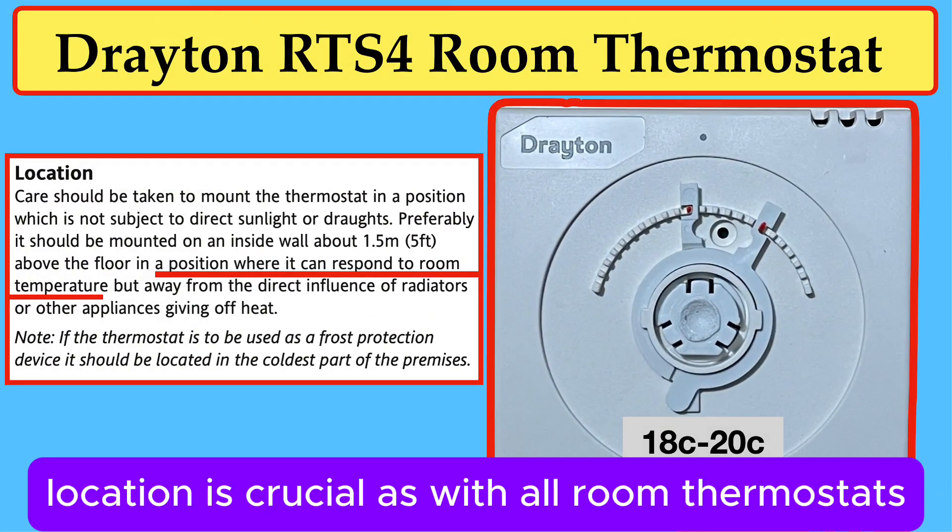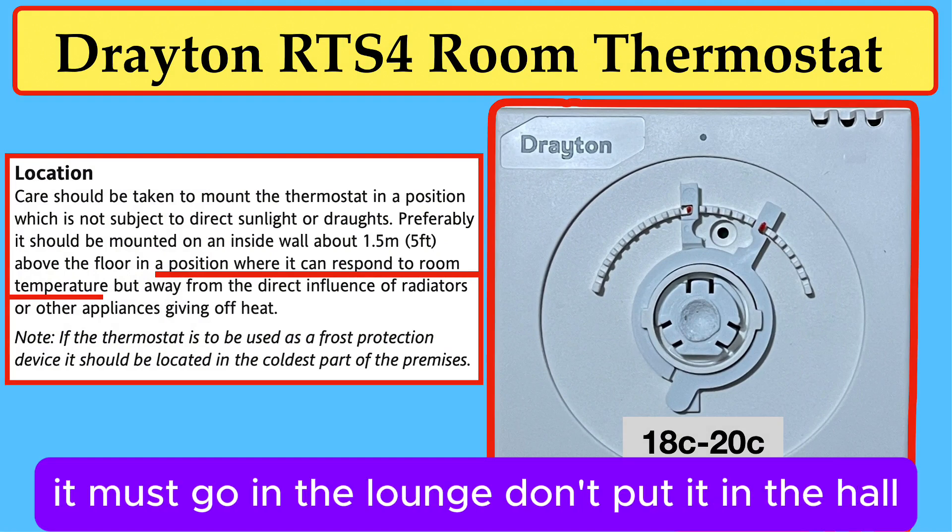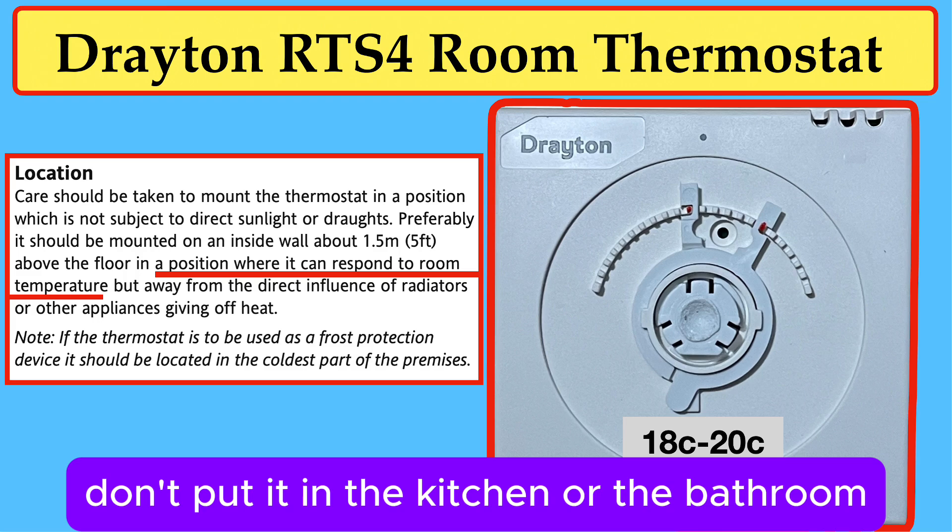Location is crucial. As with all room thermostats, it must go in the lounge. Don't put it in the hall. Don't put it in the kitchen or the bathroom.